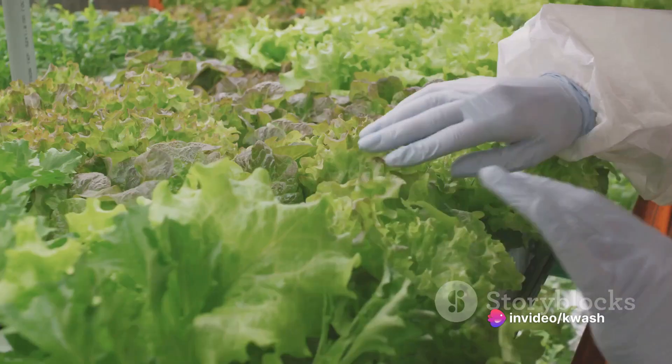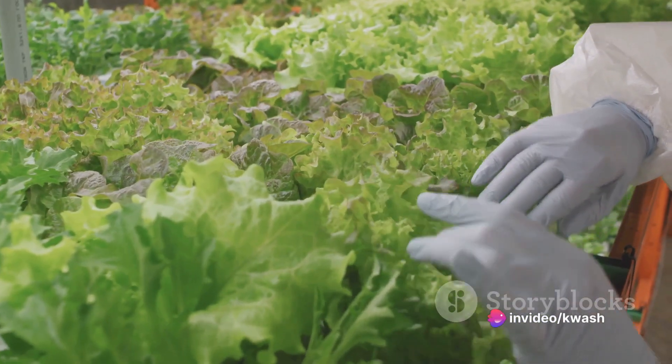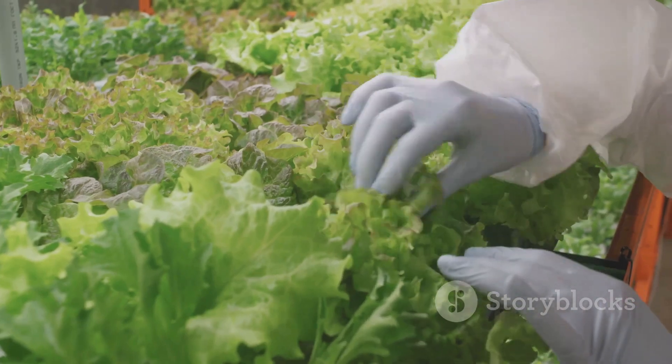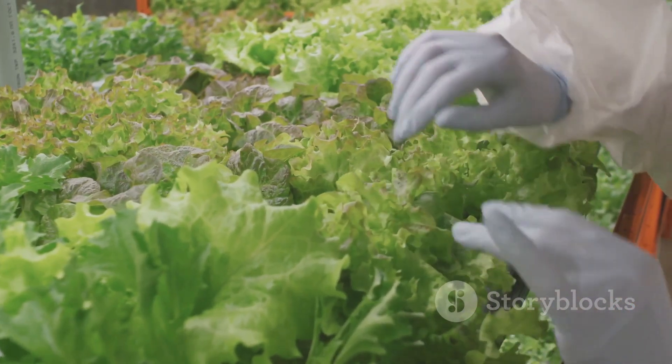Lastly, keep an eye on the water level in your system and top it off with fresh nutrient solution as needed. With careful monitoring and proper care, your rice will thrive in its hydroponic environment.